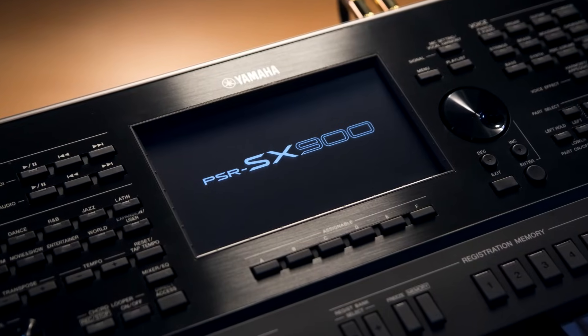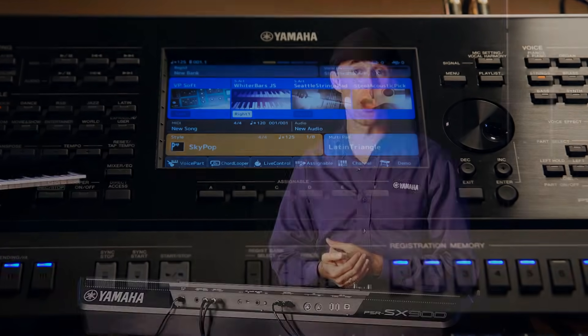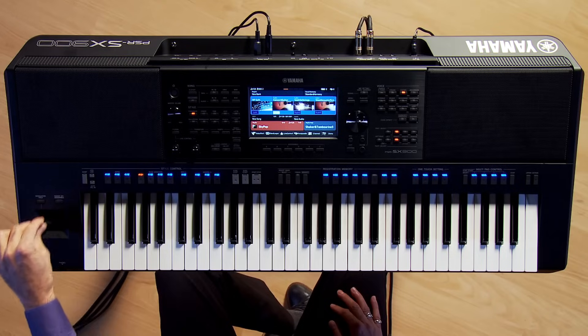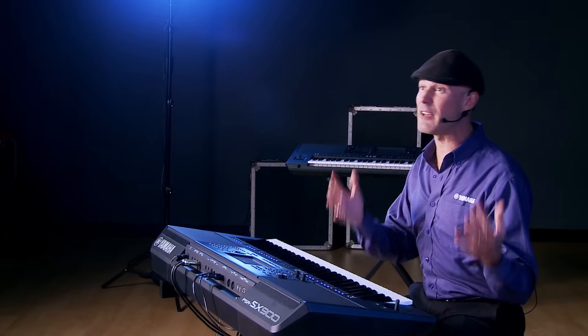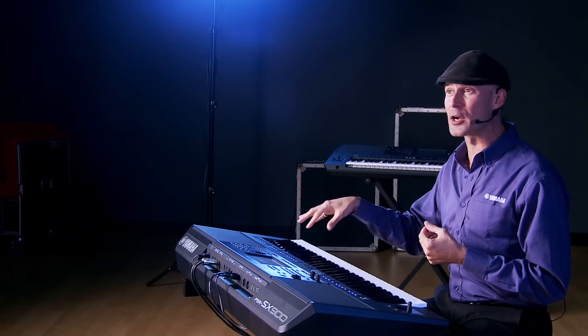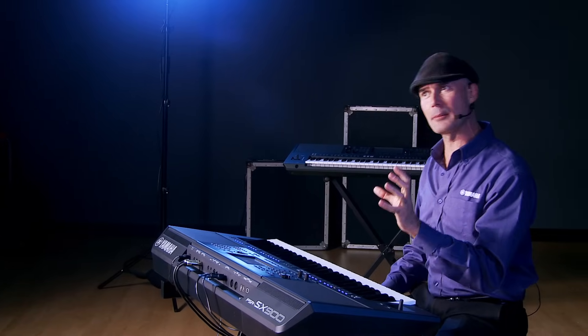There are a lot of firsts on this PSR. First off, a 7-inch color touchscreen — for the first time ever we've put a color touchscreen on a PSR keyboard. We've also upgraded the action with the FSB action, a buttery smooth feel. We've replaced the wheels with an XY joystick, there are 1,337 instrument voices — up from around 1,100 on the previous model — and 525 styles, up from 400.